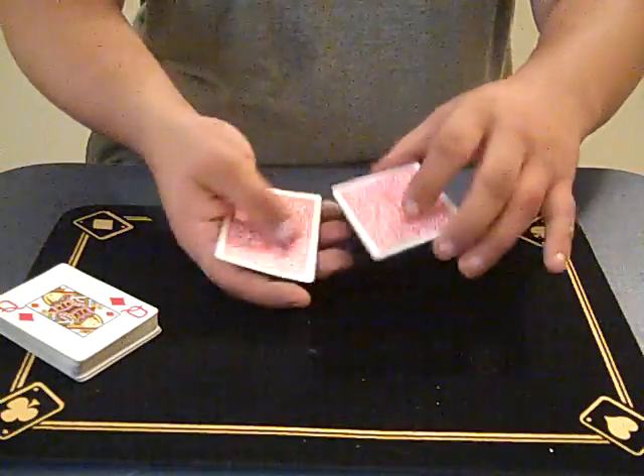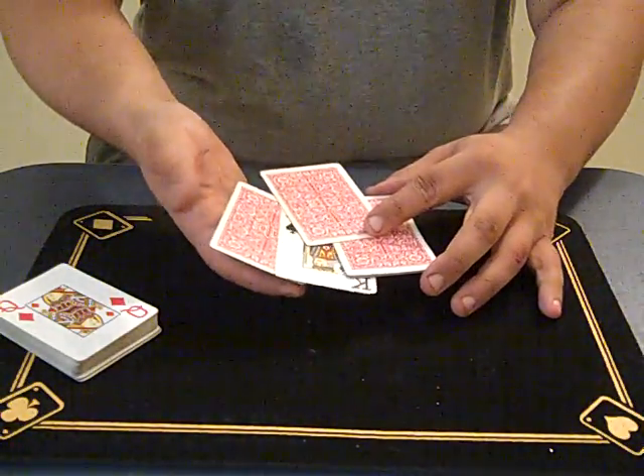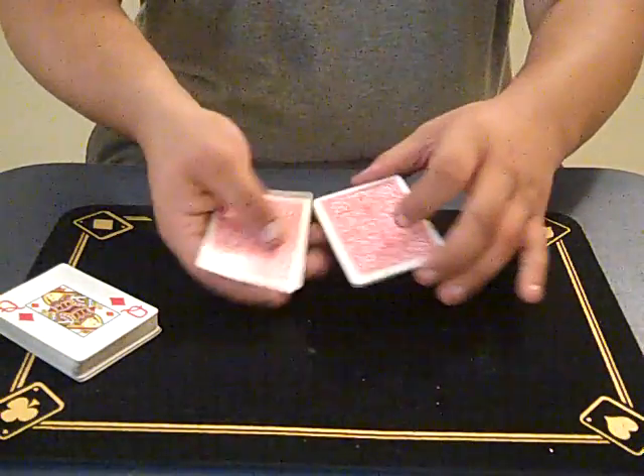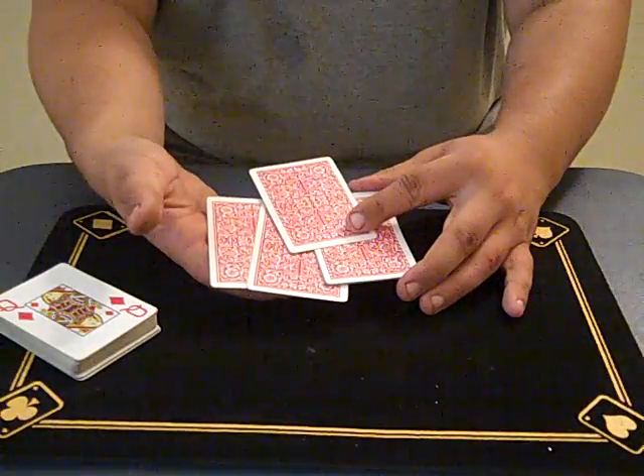Next one's going to be the club. All I do is put the club in the middle, put the shake, and the club turns it up. Last one's going to be the spade. Watch the spade — close it in, put the shake, and the spade also turns it up.